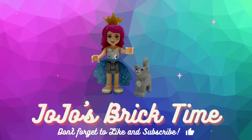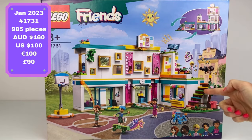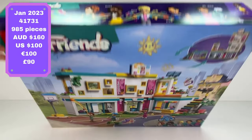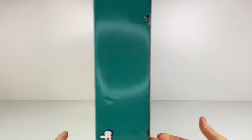Hello everyone and welcome to JoJo's Brick Turn — the Lego Friends Heartlake International School. Loving the look of this set; we get five mini dolls here and this rainbow set of stairs that look like a xylophone. I love that they've made it modular style so you can stack it up, make it taller or shorter or however you want. I like how it's set out here on the box.